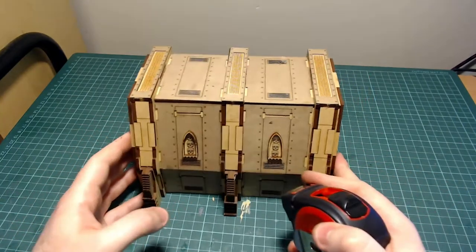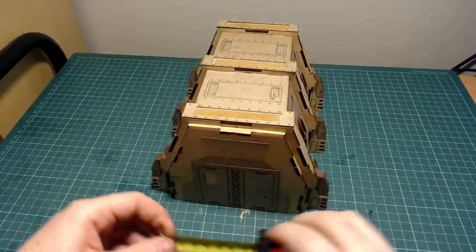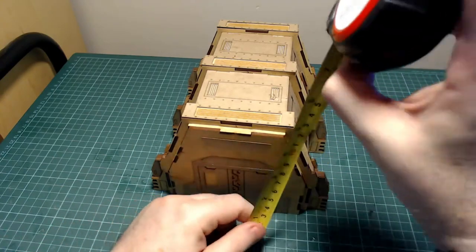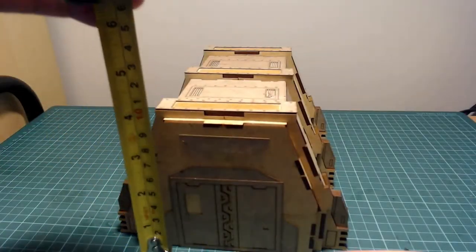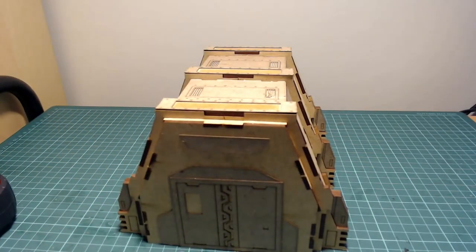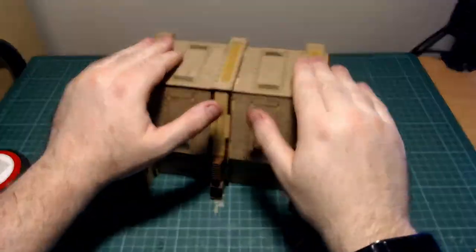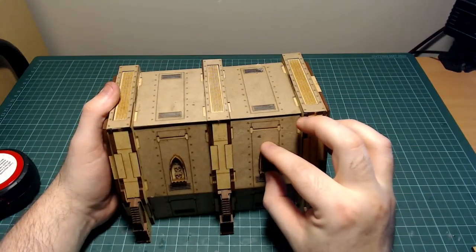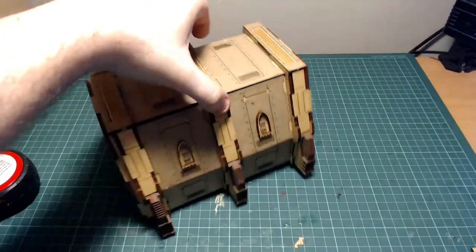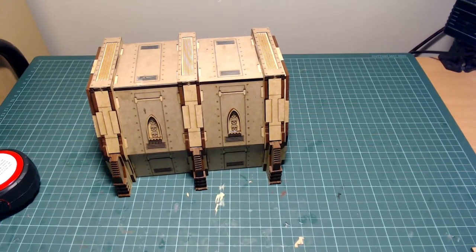Here we go with our completed Death Ray Designs Barracks. It's a little over 7 inches long by about 7 inches across, and just about 5 inches tall. This kit was put together in about 90 minutes, given it's the first time I've done one of these kits — I think next time it'll be done faster. An absolute beautiful kit. It wasn't quite dry — completely unprofessional of me. So, that's it. Thank you very much for watching and taking time for this video of me putting together the Death Ray Designs Barracks. Take care and goodbye.